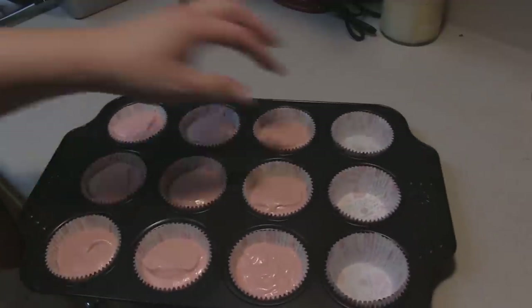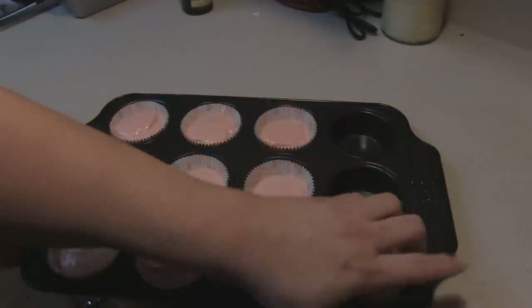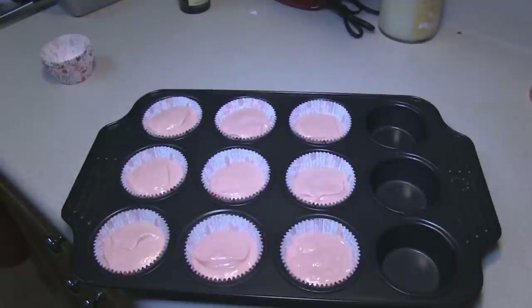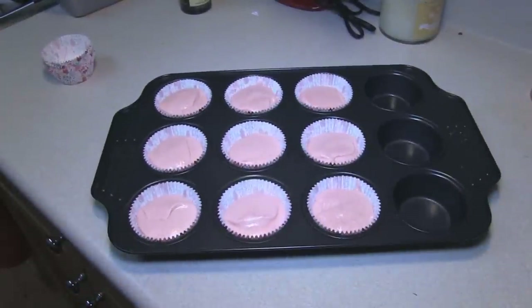I was able to get 21 because I over-stuffed the tins.